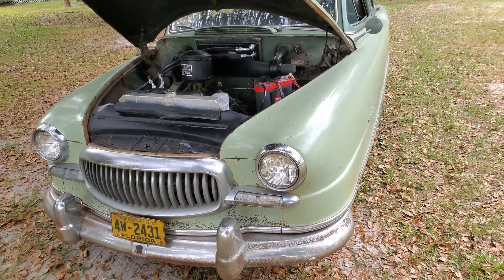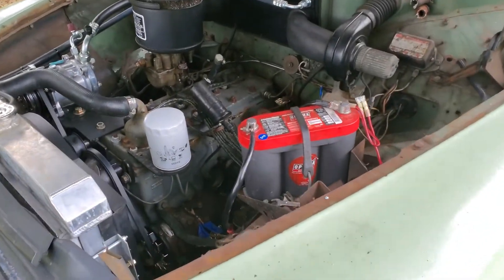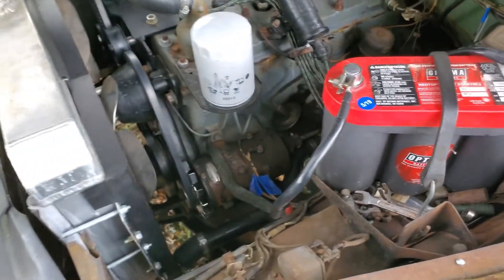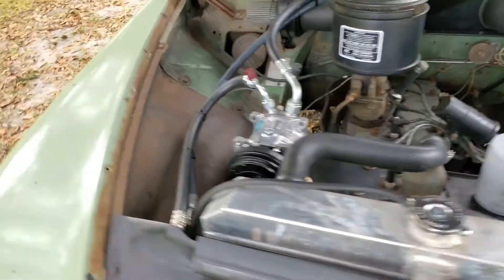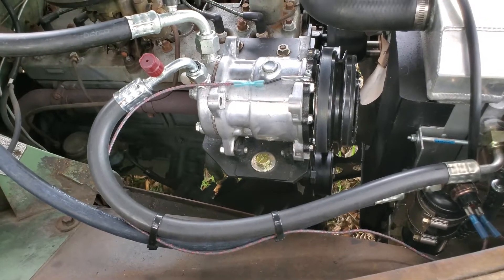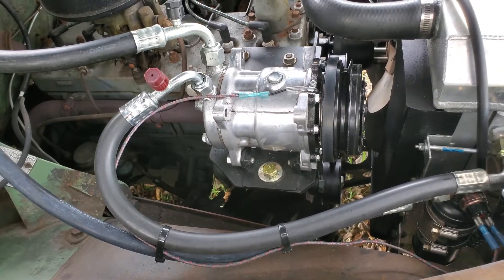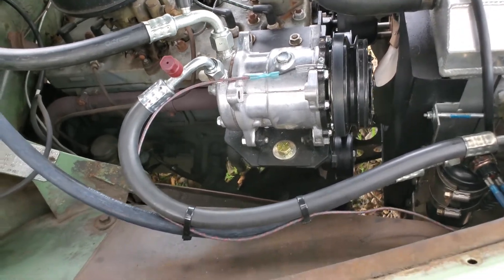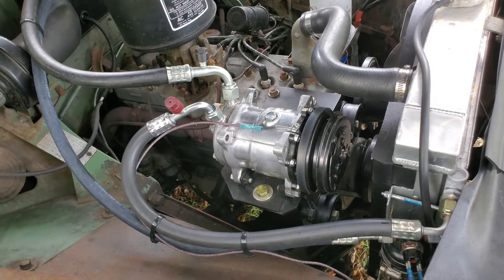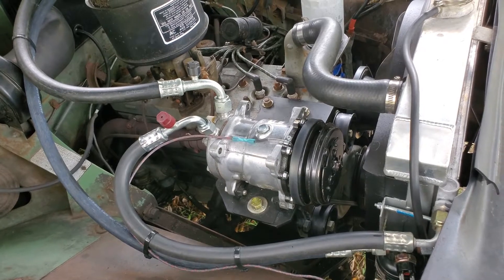Today I'm talking about putting air conditioning on a 1951 Nash Statesman, which is 6-volt positive ground. Nobody thinks you can have air conditioning on these 6-volt cars, but here is a modern Sanden 508 unit — it's an off-brand from Advanced Auto Parts, a new manufacturer — and it actually runs and works on the 6-volt system. You can reverse the polarity and the clutch still engages.